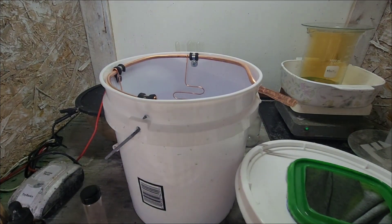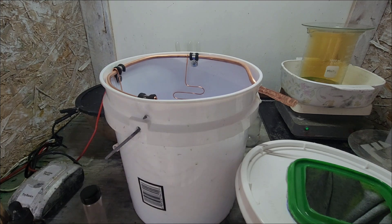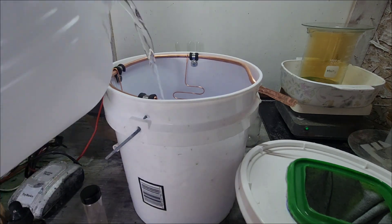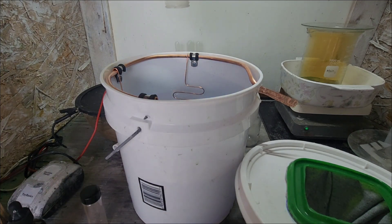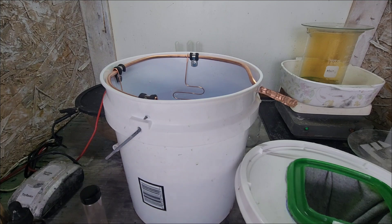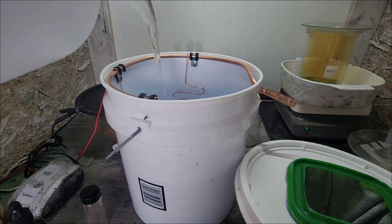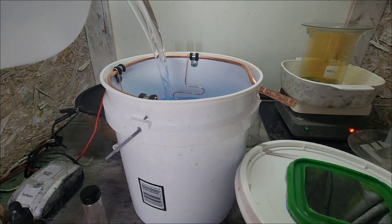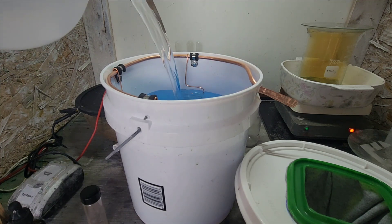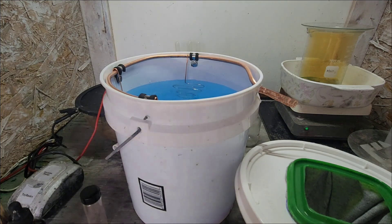This is a gallon and a half. I've got two gallons but I don't think I'm going all the way up. Alright, there's one gallon. I think that's where I'm going to keep it for now.